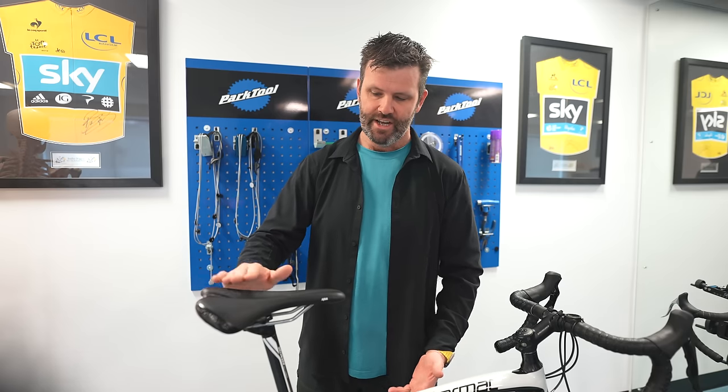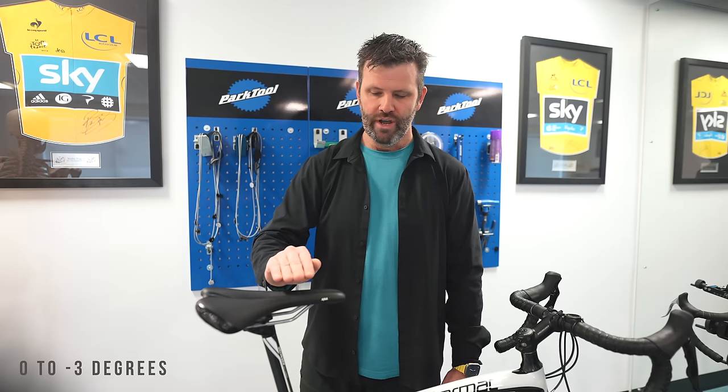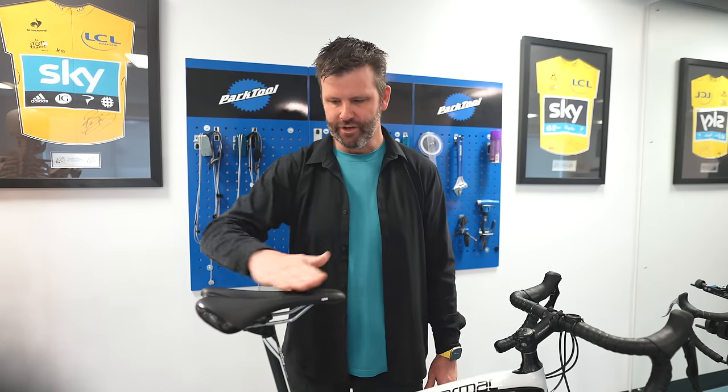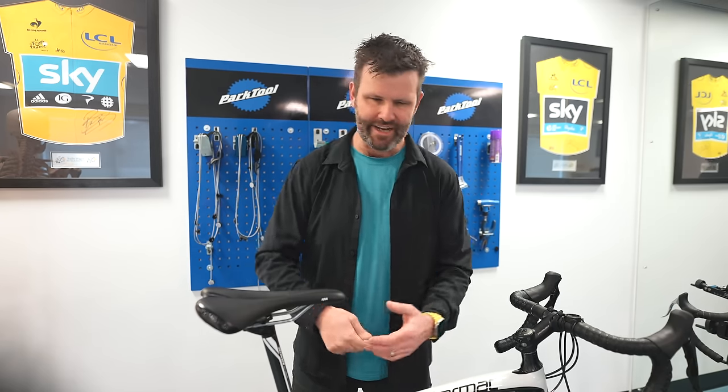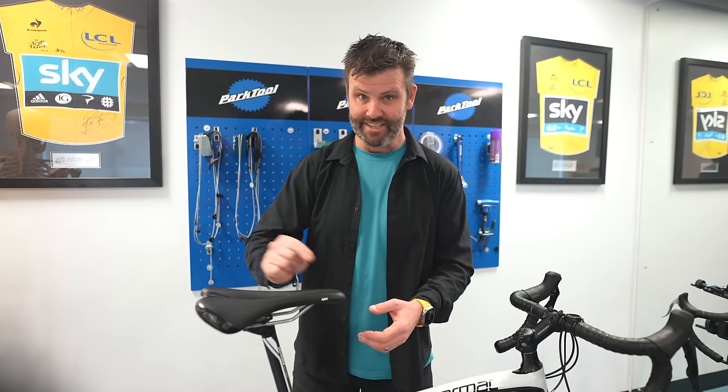My golden rule is the saddle should always be dead flat, or anything up to maybe three degrees nose down. Remember to look at where you actually sit on the saddle — if you've got a curved saddle and you sit at the back, the nose might need to tilt down a little more. Saddle tilt makes a big difference to overall comfort. Always include it on your bike MOT — when unpacking or building up the bike, always check your saddle angle. You can micro-adjust this loads on the turbo until you find what you're happy with; use a level app on your phone.